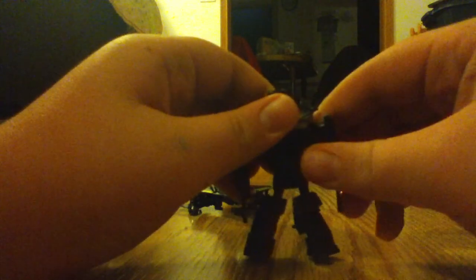He is a nice figure overall. Articulation — goes all the way around because it's on a ball joint. Ball joint legs, then hinges and whatnot. His head doesn't turn.